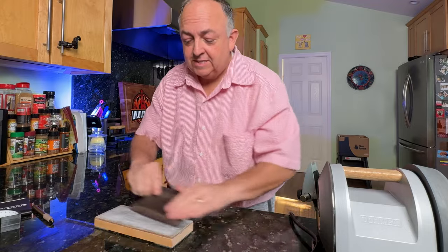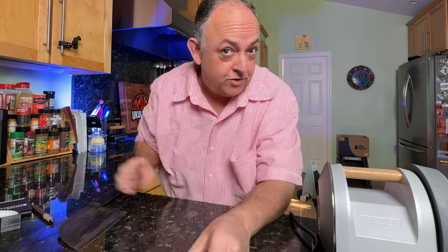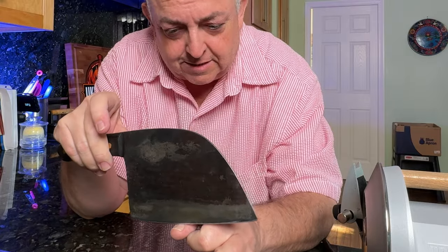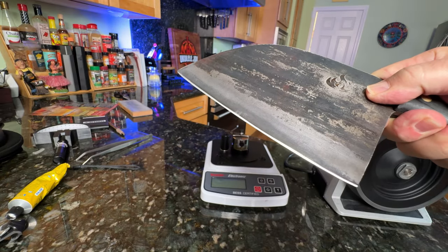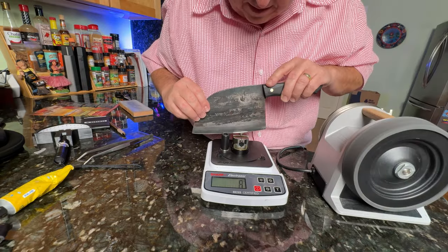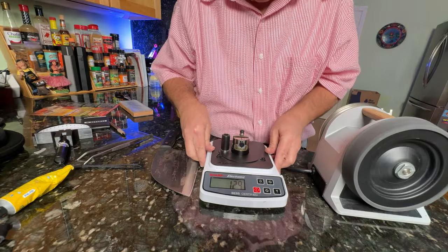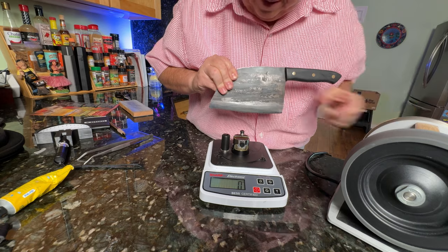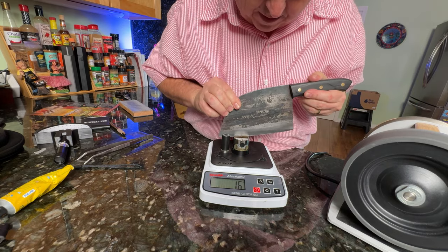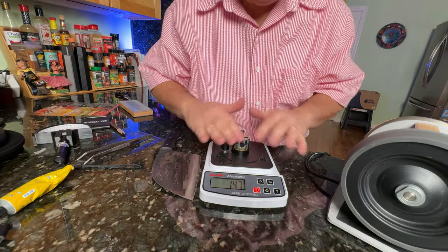As you're doing the stropping you'll see black marks — that's steel coming off onto the strop, so you know you're doing it right. This knife feels very wicked sharp. The thumbnail test confirms it — when I set it on my nail and try to slide it across, it's not sliding, it's digging in. Testing it gives us a reading of 129, and up at the front part of the blade, 147. Very, very sharp — we did a great job with the Tormek T1.